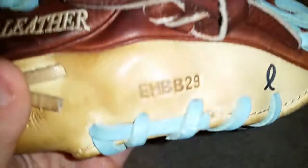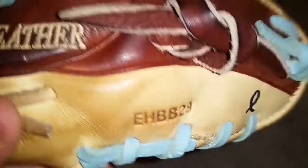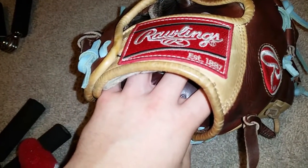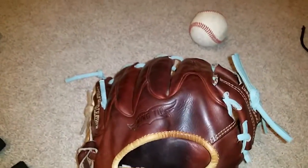The date code is EHBB29. So if you use the black horse coding method, you could figure out when the glove was made. 29 stands for... I totally forgot, I just had a brain fart.